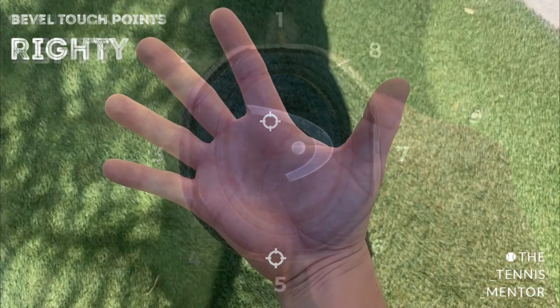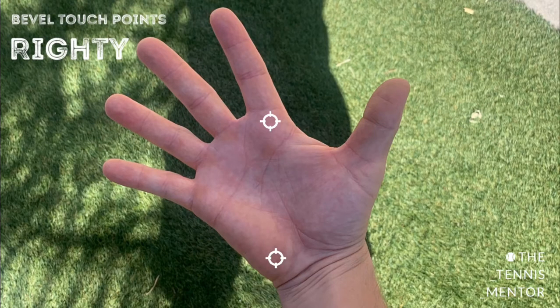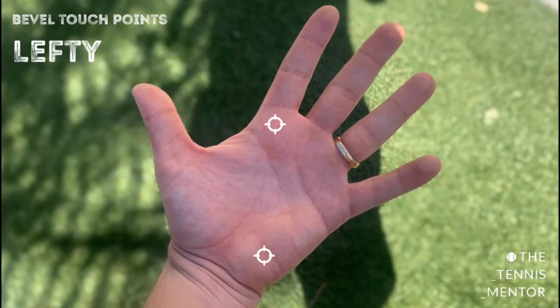Once you know the numbers of the eight bevels, the next step is to know which parts of your hand should be touching those bevels. The two touch points are the index finger knuckle pad and the heel pad of the hand. For a left-handed player this will just be on the other hand. A very common club-level mistake is when changing a grip, players get just their index finger knuckle pad on the right bevel and don't think about their heel pad, which can feel very uncomfortable and lead to players giving up on the grip change. It's really important to get both touch points in the right place.